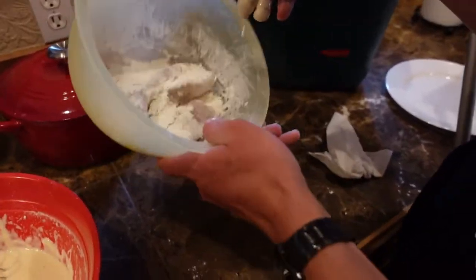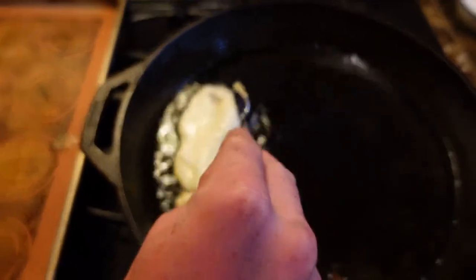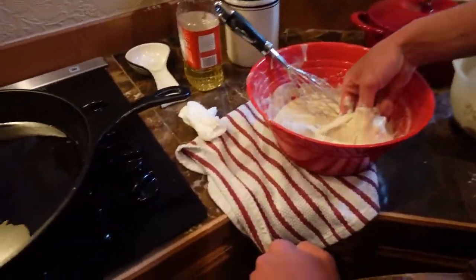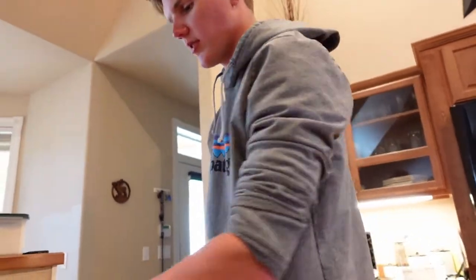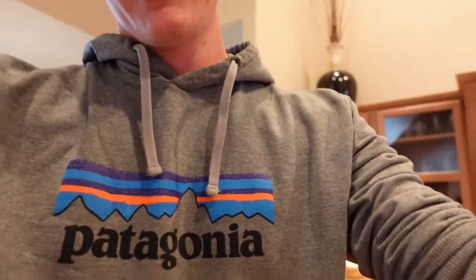We're covering all those up with our seasoning. It's really important to baste the oil on the fish, especially if it's not submerged — according to Ramsay. We start our two-minute timer for the flip.